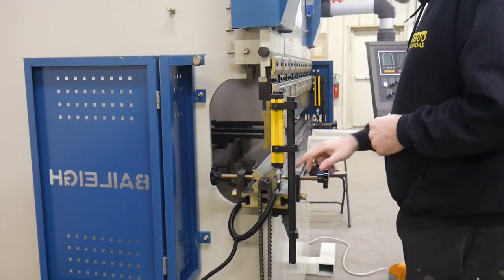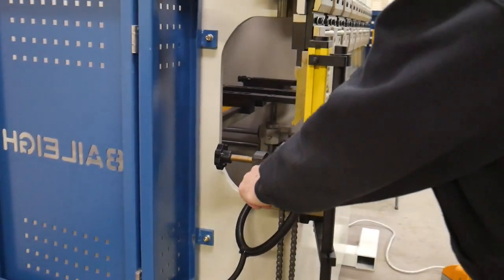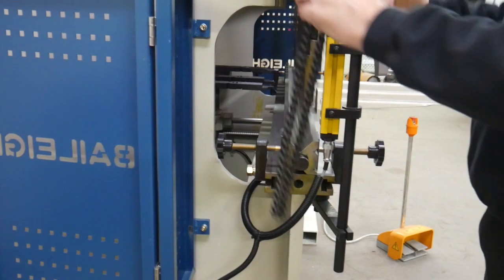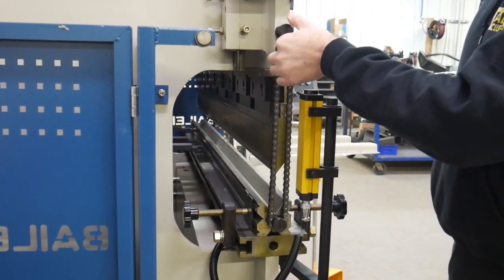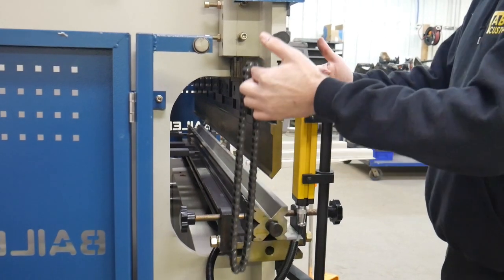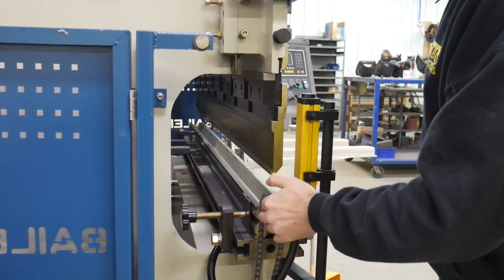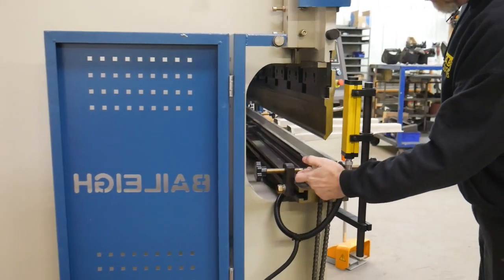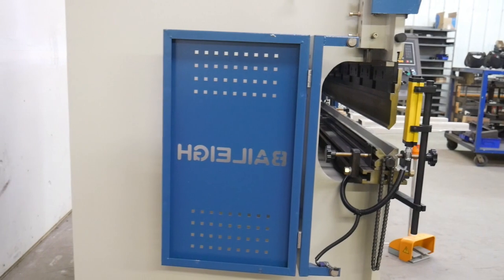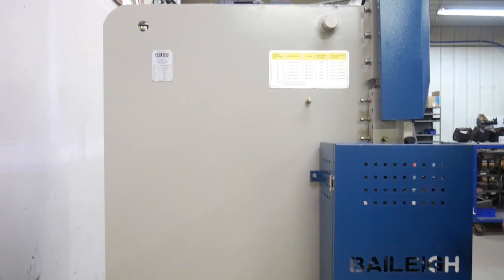One really nice feature for switching out the bottom die is a small chain. You lower the top die down to the bottom die, put the chain around the two pegs, and then you can actually use the upper ram to lift the bottom die so that you can rotate it to whichever die opening you want to use.